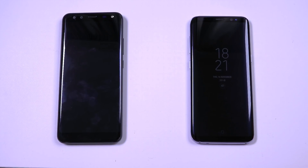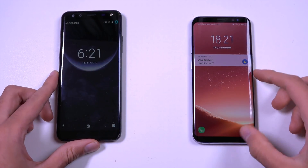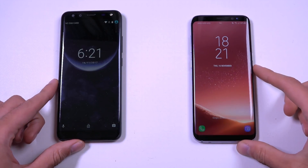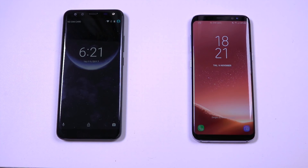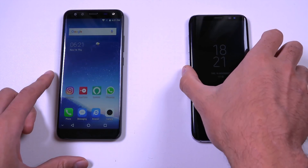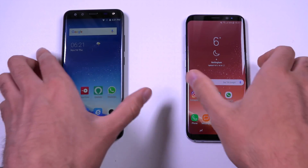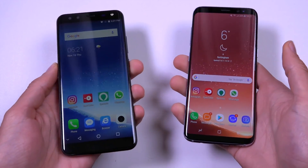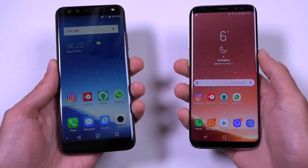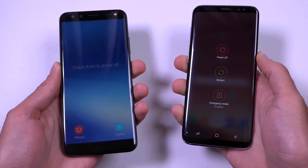Hey guys, I want to do a quick look comparison here between the Ligu S8 and the Samsung Galaxy S8 to see which comes with the nicer package overall in terms of value proposition. The Ligu S8 is a very affordable handset that comes with the same kind of name, and we just want to see the performance.